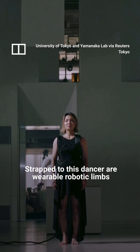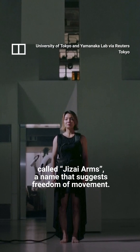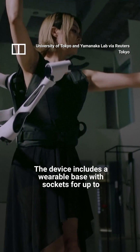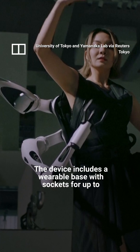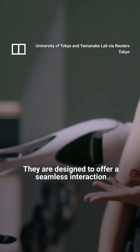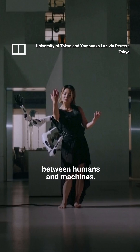Strapped to this dancer are wearable robotic limbs called G-Zai Arms, a name that suggests freedom of movement. The device includes a wearable base with sockets for up to six additional limbs, designed to offer a seamless interaction between humans and machines.